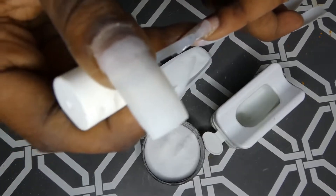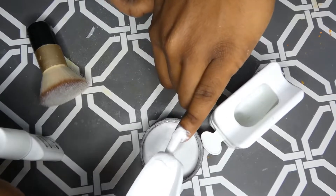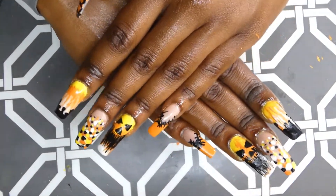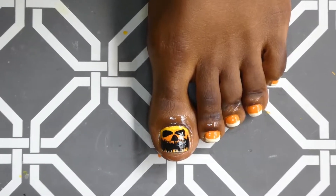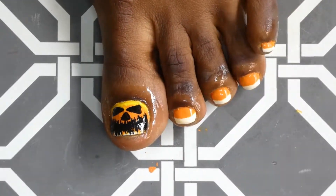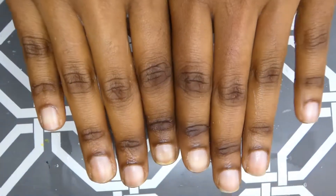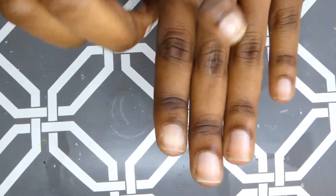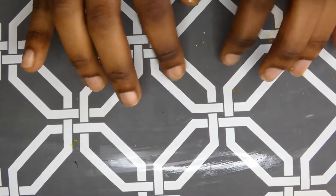I will be doing an entire manicure to show you how I care for my nails at home in the most simple, affordable, and time-efficient way. I created this full set candy corn themed look in a separate video and I did angry pumpkin on my toes. The videos will be linked above and in the description box. Let me show you how I go from this to this. Let's roll right into this mani.